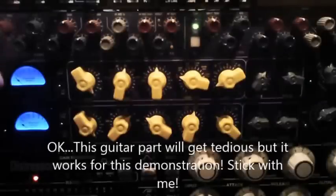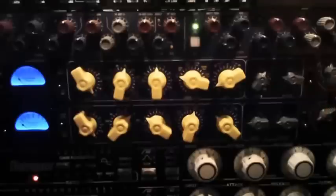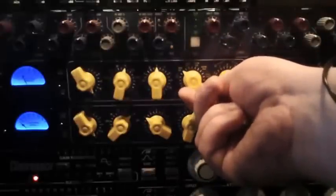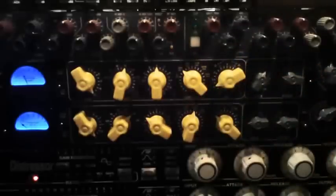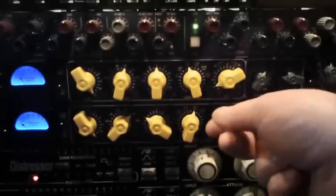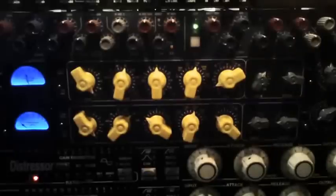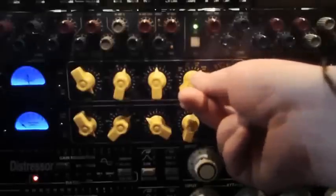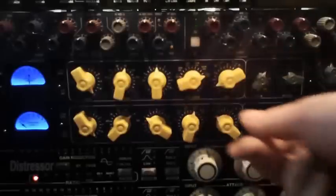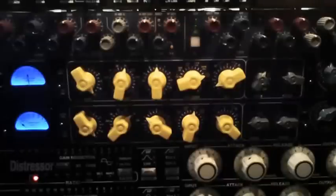That's compressor out, compressor in. Now switching to a different compressor circuit — you can really hear the difference in that one. Now we'll try the zener mode — totally different shape.